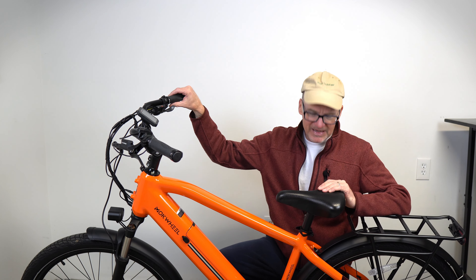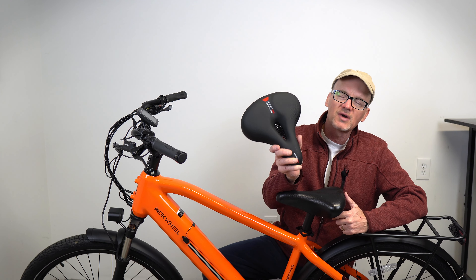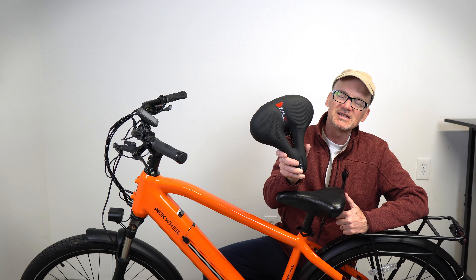How do you make your bike more comfortable? Get a comfort seat for your bike. I'm going to recommend the Rock Bros Comfort Bike Seat.